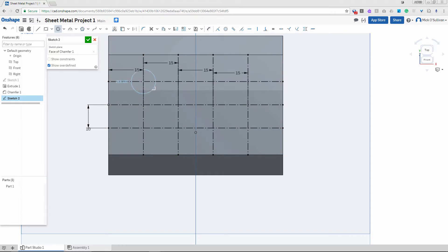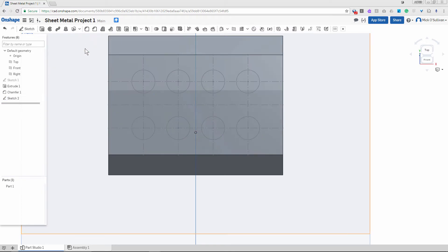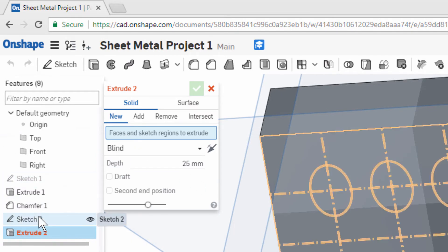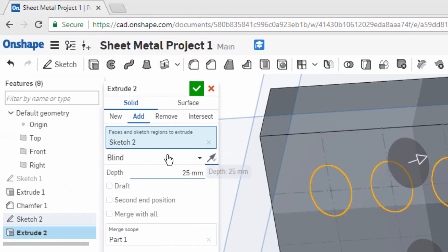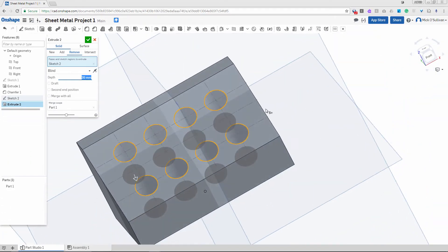I'm going to do circles on each of these intersections, 10mm diameter. I could use an array for that, but it's good practice. A lot of things we do in class are purely repetitive so you get good practice in, and you'll get faster and pick up shortcuts. I've got eight holes, tick. I'm going to do an extrude — extrude that sketch, go the other way, remove 20mm so I don't go through the bottom of my unit, and tick.